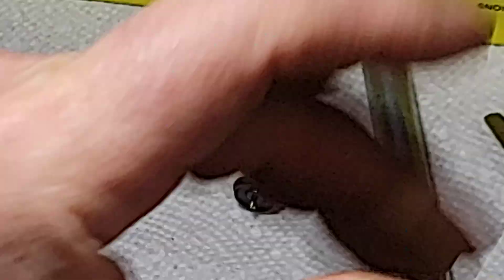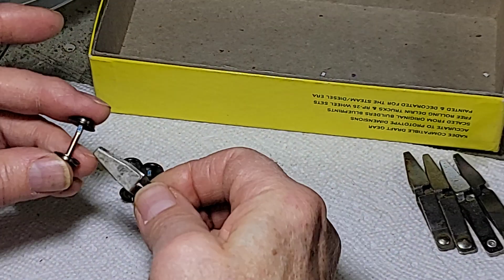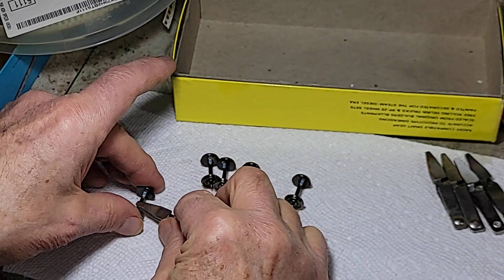The next step is we use a little clamp to make sure that the wheel set is not rolling around on my workbench. I like these little small clamps.